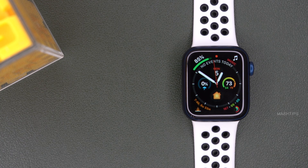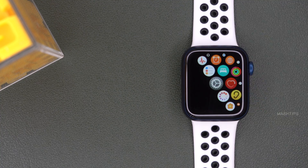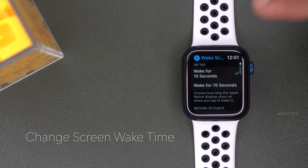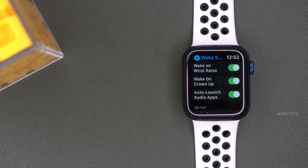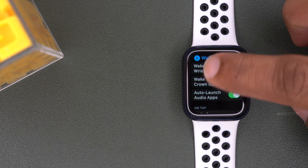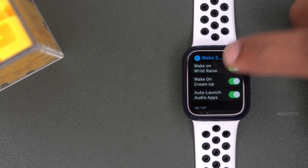Another option is to minimize the time the display stays on. Go to watch settings, tap on General, then Wake Screen. You have two options: wake for 7 seconds or 15 seconds. I would recommend the minimum setting if you are looking to save battery. There are also optional additional features here that you can turn off for some extra battery savings.